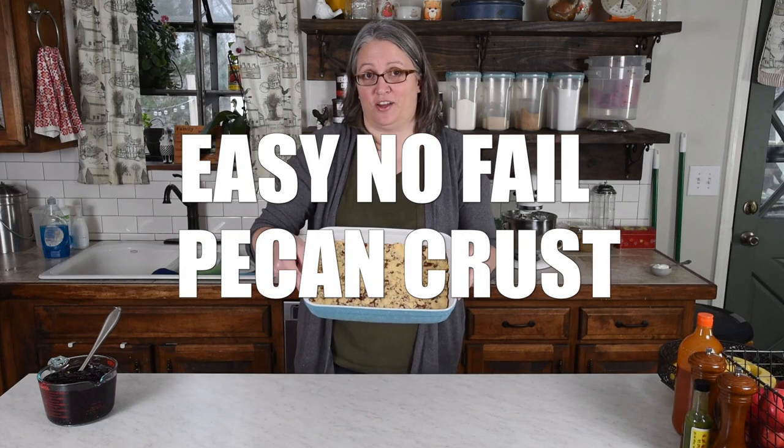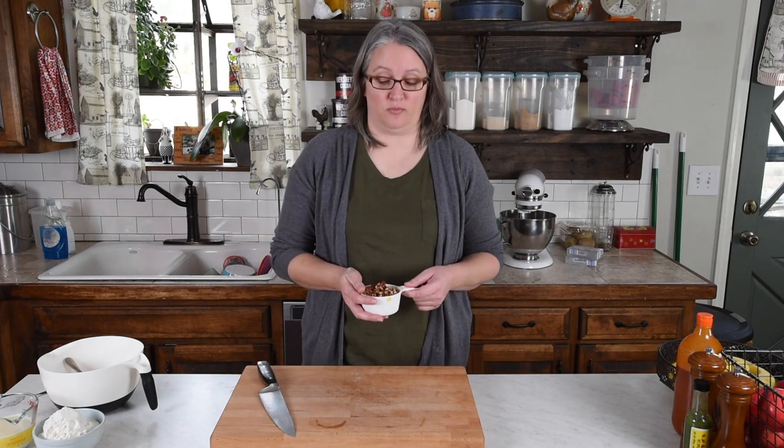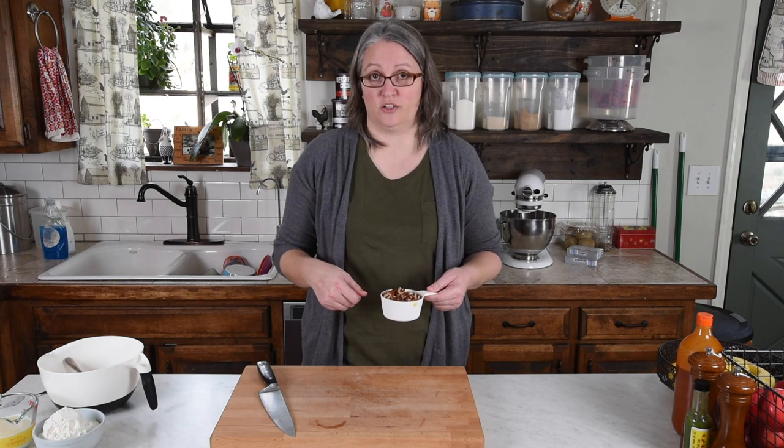I'm going to show you how to make a super easy pecan nut pie crust. The first thing we're going to do is chop up our pecans and get them ready. I do buy chopped pecans at the store, but they're never chopped quite enough for my liking, so I'm just going to give them a little bit more of a chopping.